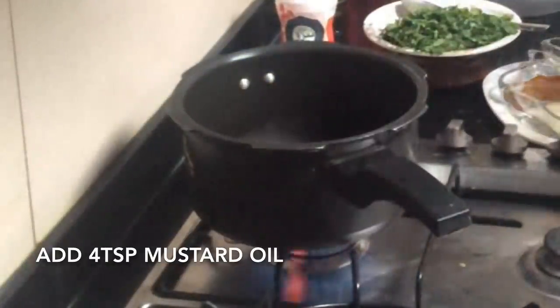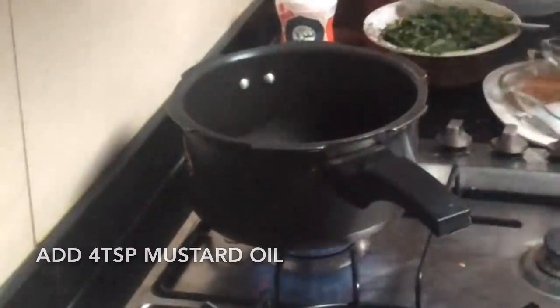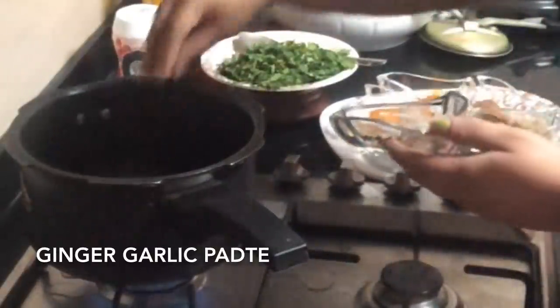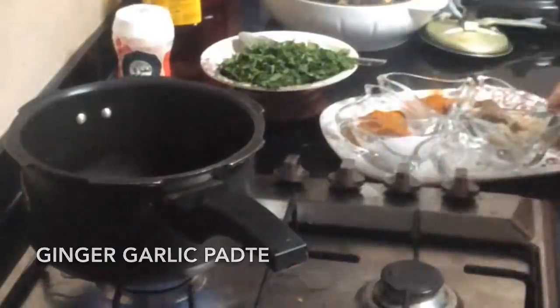I've heated the cooker and I'm adding approximately three to four tablespoons of mustard oil. Now I'll add one tablespoon of whole hot spices directly into the oil. Next, I'll add the ginger-garlic paste that I've prepared and stir it really well so that it gives a nice aroma.